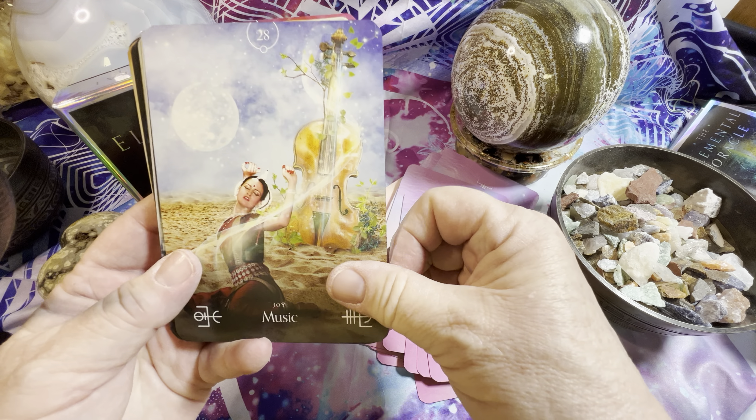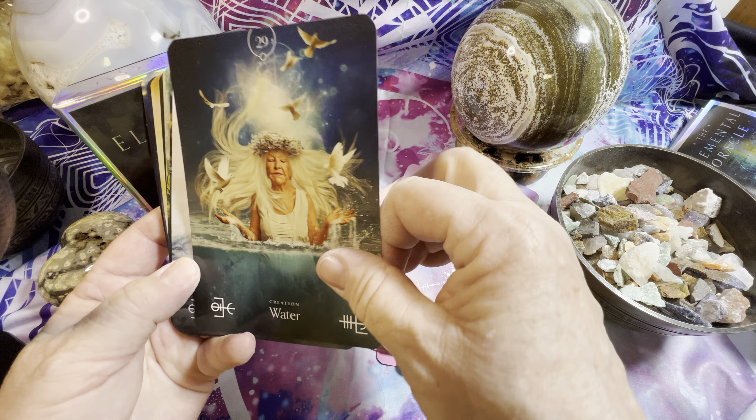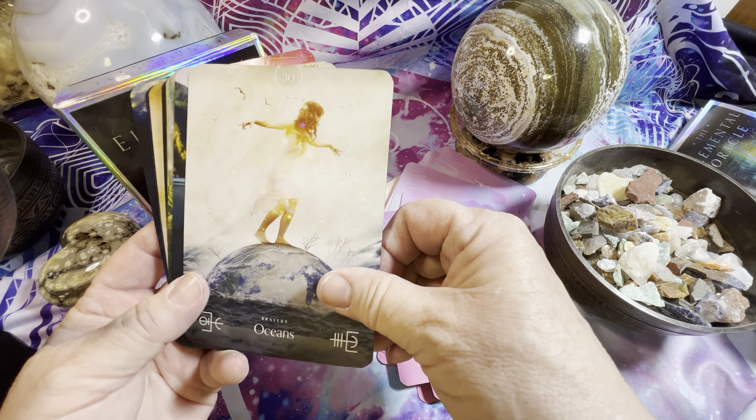Lots and lots of layers. Whether you use the book or not, you can get a lot of information just from the design on the card.